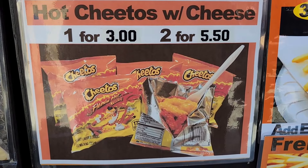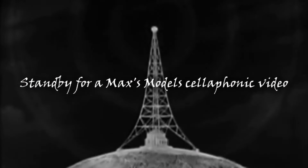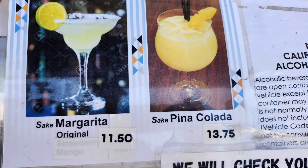Hot Cheetos with cheese, because the rest of this stuff wasn't decadent enough. Well hello glue troopers, Max of Max's Models here in beautiful Redondo Beach, California, where they have all kinds of decadent things for me to avoid.